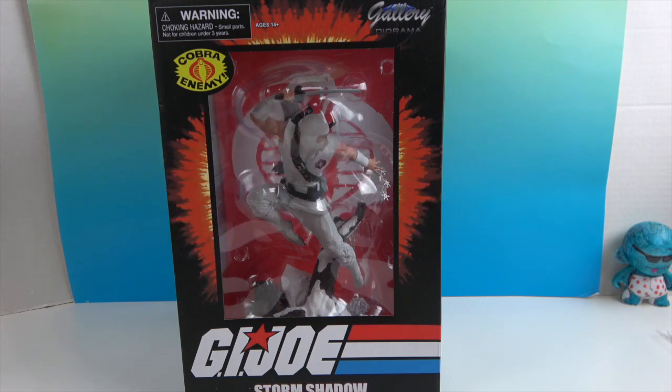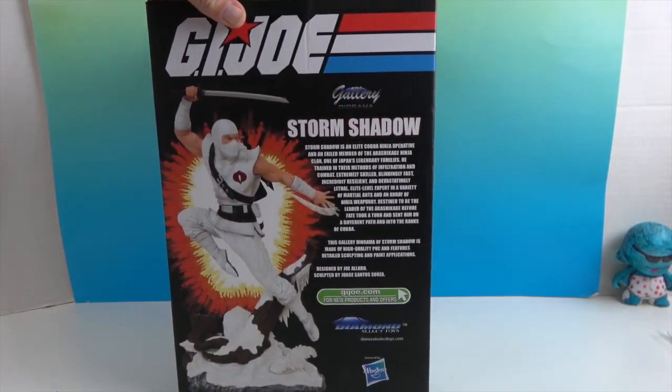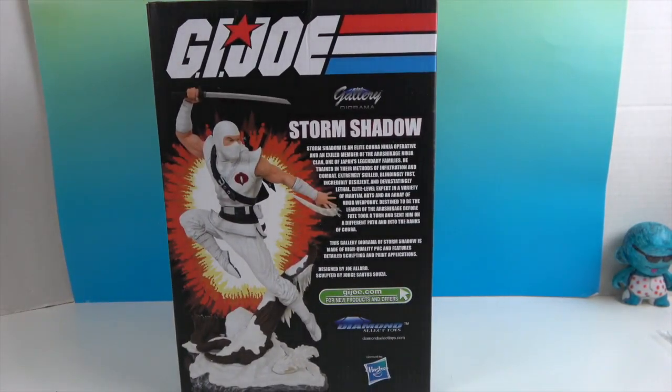Let's look at the back of the box. It gives you a little bit about Storm Shadow on the back, and this looks pretty cool. Looks like he's in a snow scene.